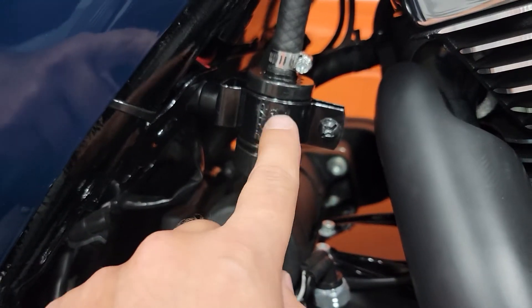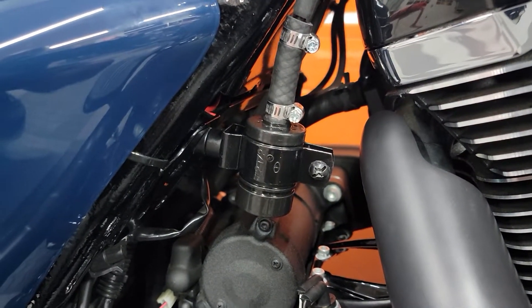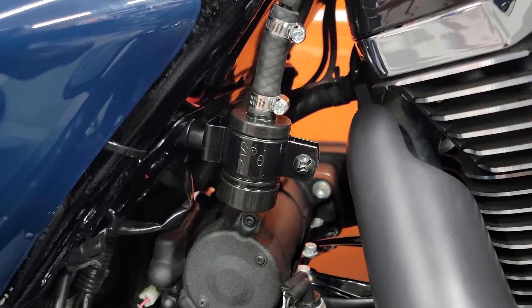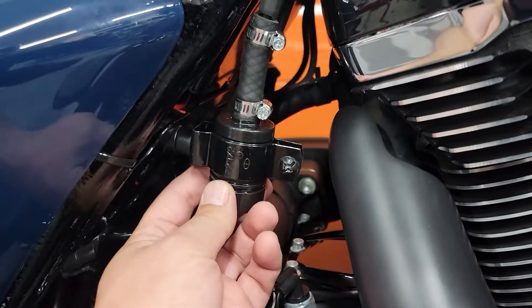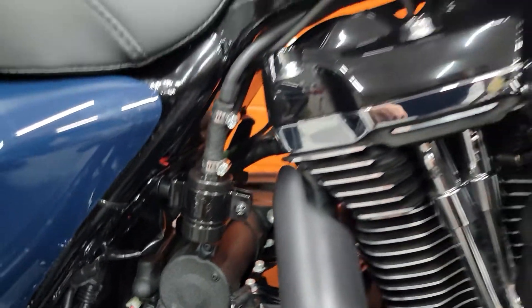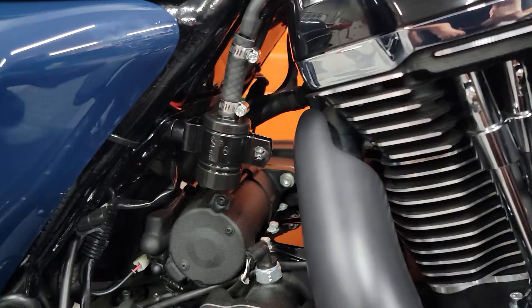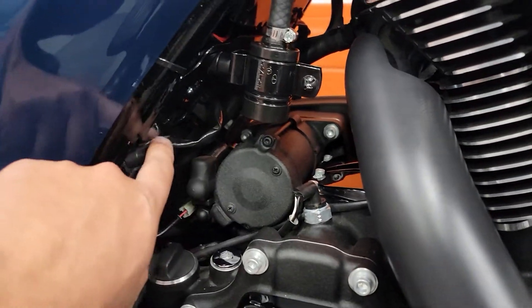This bracket here is one they use for hanging electrical piping, so it's perfect for this. It screws right here, tightens up, and holds in place. It worked out pretty well.